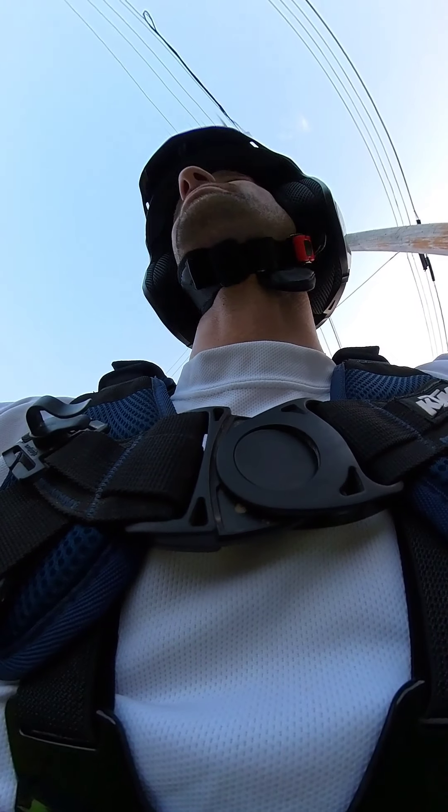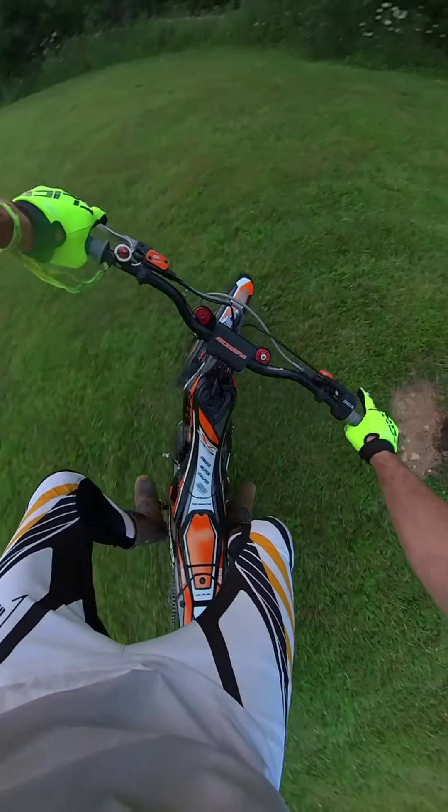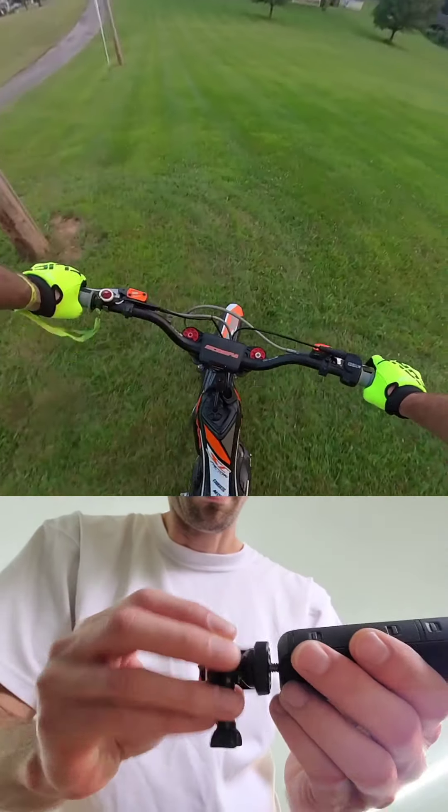All right guys, Tommy T here. I think this angle is not gonna work out for you to look at my face, but hopefully for the bike. I'm gonna start out with some figure eights and try out this new camera angle on my chest mount.